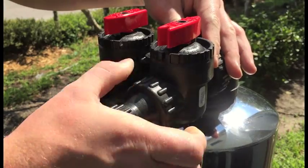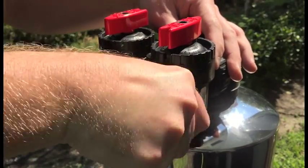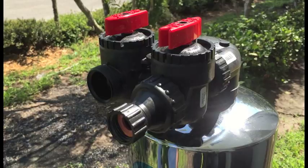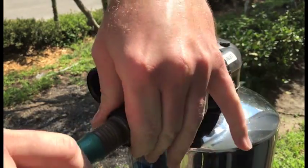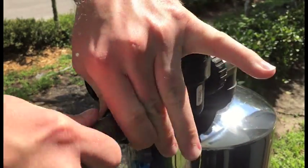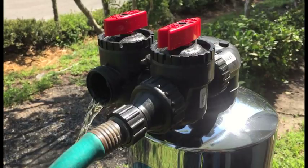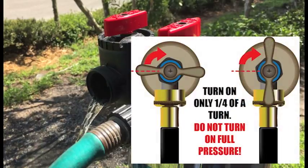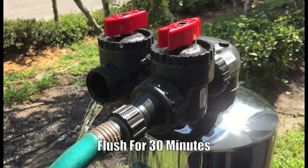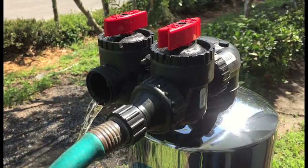To start, you'll install the hose bib assembly to the inlet side of the carbon tank. Next, attach your garden hose to the hose bib assembly. Once attached, we can now turn on the garden hose at a very low flow — no more than a quarter of a turn. You'll then want the water to trickle through for a minimum of 30 minutes. This will allow the carbon fines to expel without disrupting the carbon bed.